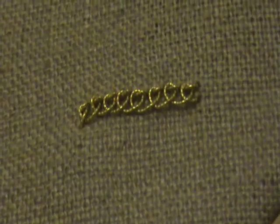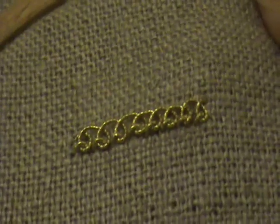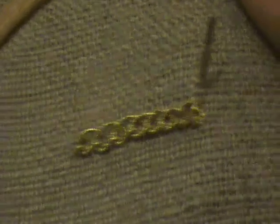Now what we have to do is turn it upside down. You've probably heard about turning the work upside down before, but there's something else that you have to do to make the stitch behave itself.